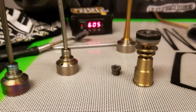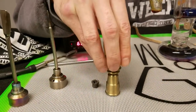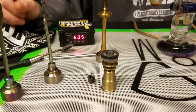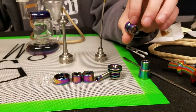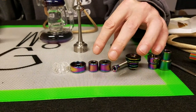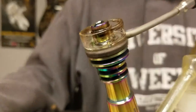Coming over here to show you the fit — the Highly Educated only fits 14 and 18 millimeter female rigs, and it only fits a flathead coil. It doesn't fit anything else. While the Mini Nail fits 18 millimeter and 14 millimeter, both female and male rigs, and it also fits your 22 and 16 millimeter coils — any standard coil — while also showcasing on top a bigger dish.